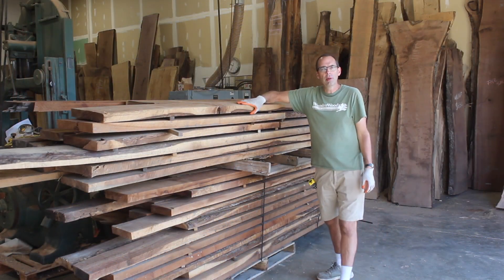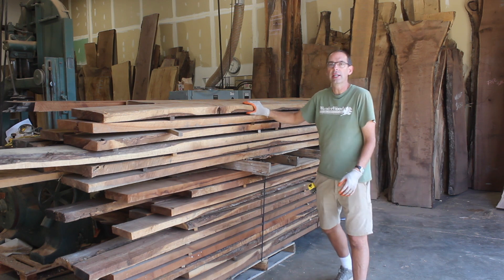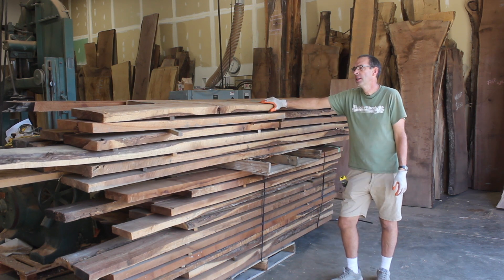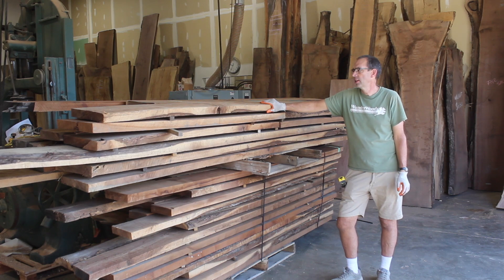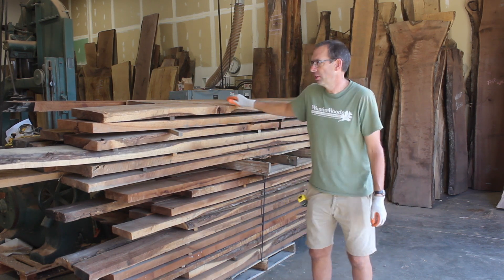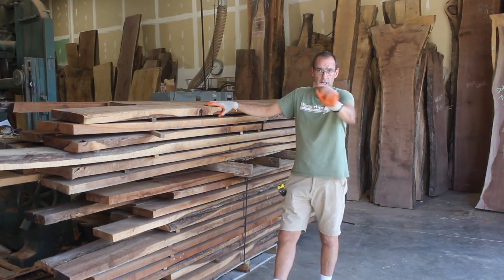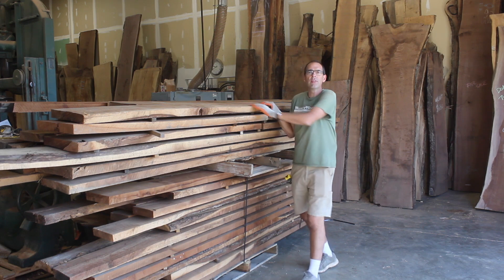When you find salvaged lumber like this — I'm going to call it salvaged, salvaged by me — I expect that it's going to be pretty low grade. There are several reasons why I know it's going to be low grade. Reason number one to not expect much out of this lumber is that it was cut from whatever logs they had.